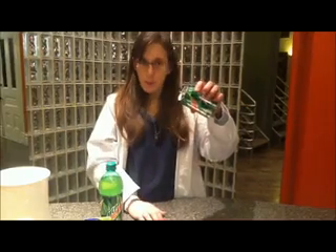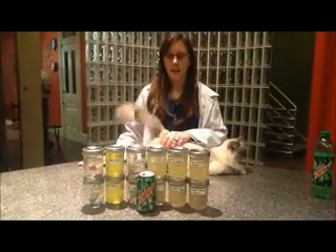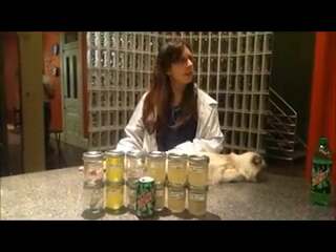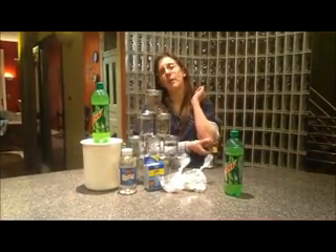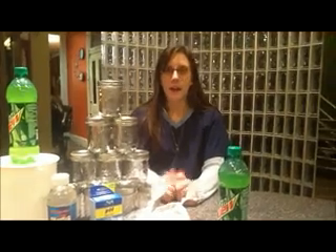Are you showing the whole body? I am wearing a lab coat so you trust me. People in lab coats are trustworthy. Experiment time, obviously. Oh, there's a cat!